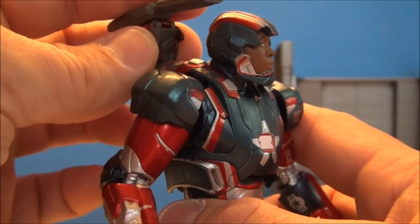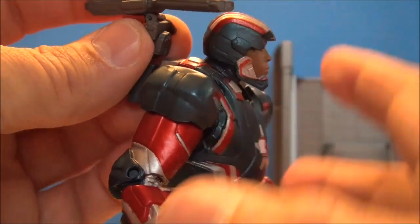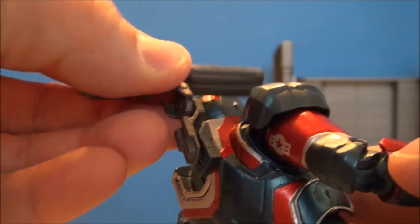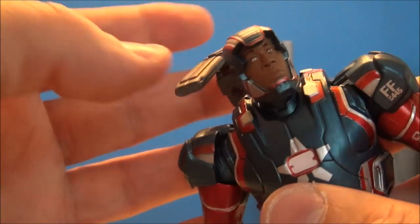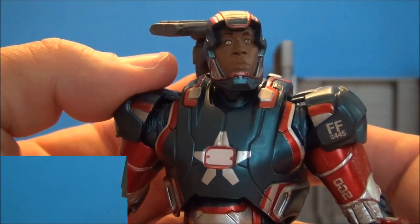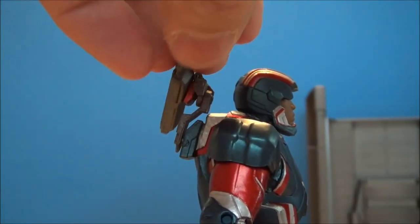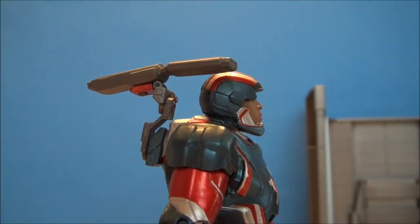He's got a bit of an articulating cannon here. It's a little bit warped but it does move up and down, and it will also spin side to side. He's got this Hammer Industries extra artillery on his back, which is very Iron Patriot-like. What's cool about that cannon is it spins down and kind of flips out of the way — then you can spin it up and bring it forward, and it kind of mimics what it does in the movies.